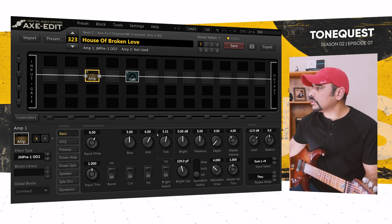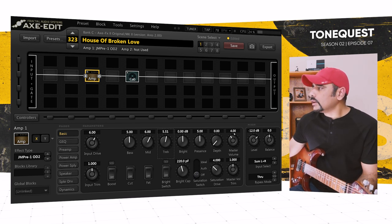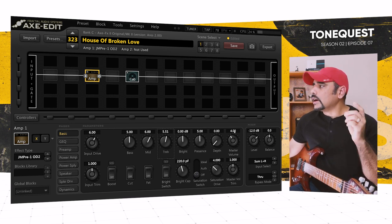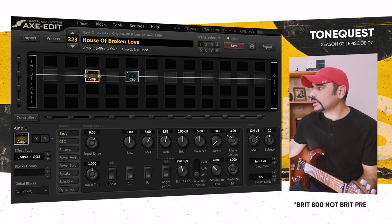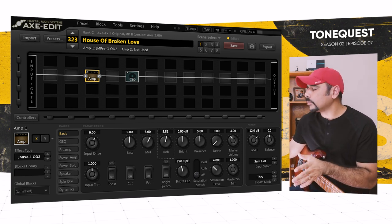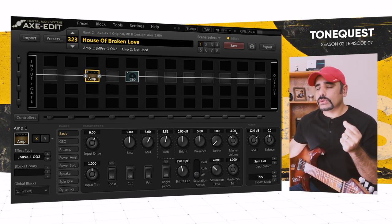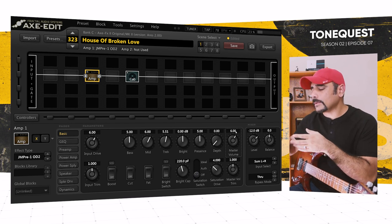Treble I set at 5.5, presence I'm not going to touch — I'm not going after a very bright, top-heavy tone. For the master volume: the JM Pre 1 is actually a preamp, so it doesn't have a master volume on its own, but this model is combined with the power section of the Brit preamp — that's why there's a master volume control here. If you push it up to 10 you get more gain but the tone gets too fuzzy for my taste. I find around 6 is the sweet spot for this amp.